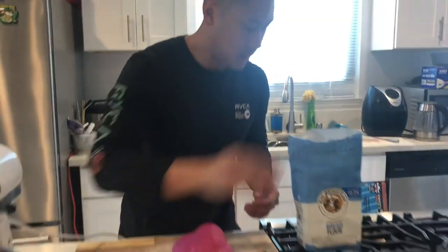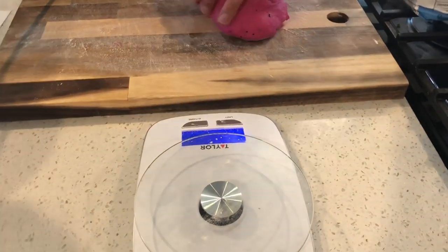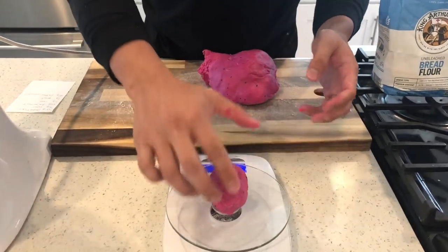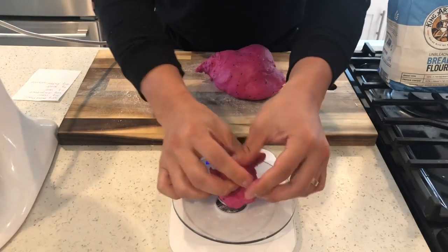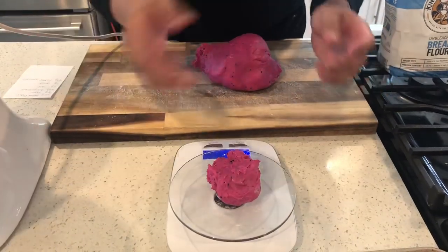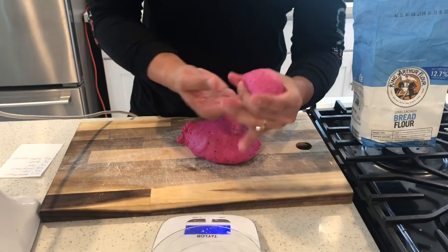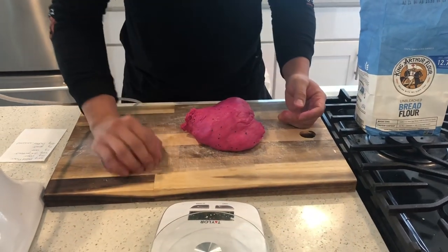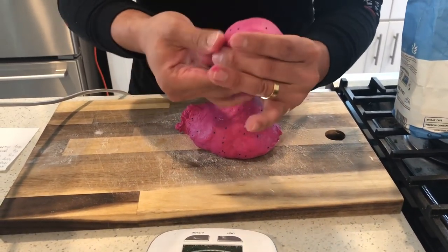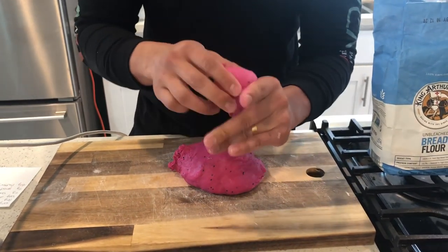I'm gonna go ahead and put some flour on here too so nothing sticks, and make sure some is on your hands. We're going to weigh the dough out at 90 grams each. We have about 89 grams — this is gonna make it 90, so perfect. Then we're just gonna go ahead and form these up: I kind of stretch them like this, push it up, give it a nice shape, and then I start forming balls. If it's still not pretty you can always stretch the skin and reform it. It takes practice but you will get it.